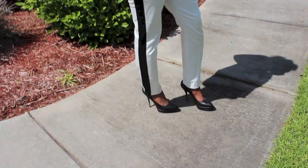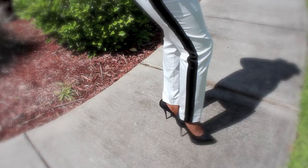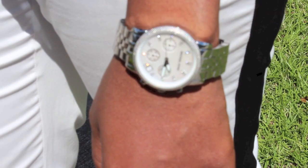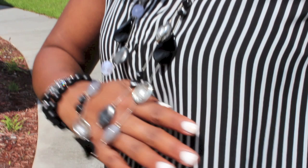My shoes are classic oldies but goodies — I got these Gucci pumps two years ago for Christmas from my husband. On my arm I have on a lovely glam stack by Body Glam For You, and I have on my Michael Kors watch. For earrings I decided to keep it very simple and just wore a pair of diamond studs.